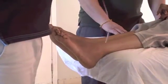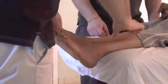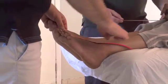Just the same as the hand. So we're going to start at the base of the toenail and then we're going to apply the tape over the whole dorsal aspect of the foot, over the anterior ankle, and then going towards the tibia.